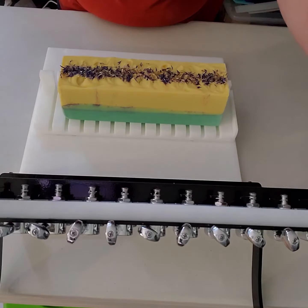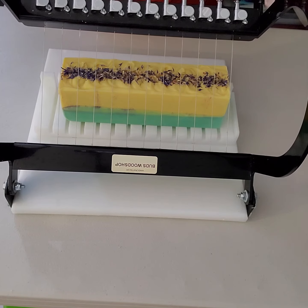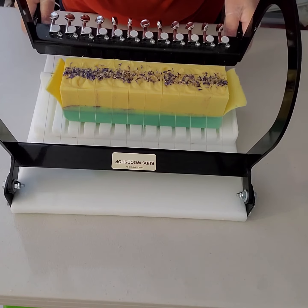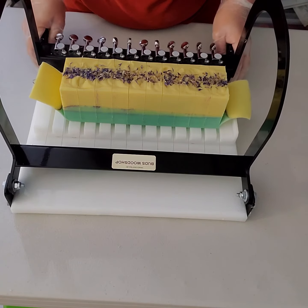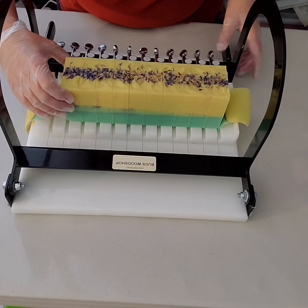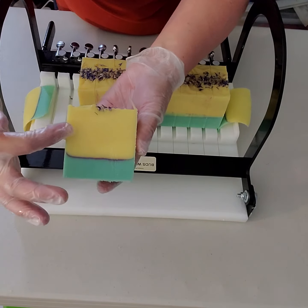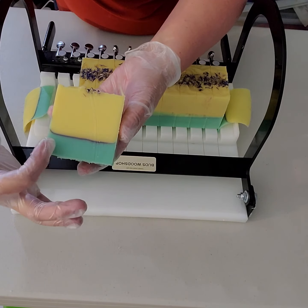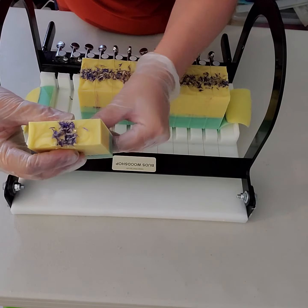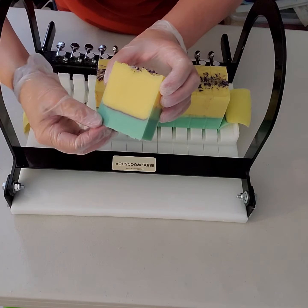We topped the soap with some corn flowers to make it pretty. Oh, it's so pretty! It has a yellow layer, and then I put a nice little purple mica stripe in it, and then green on the bottom, and of course the corn flowers on the top. Look at another bar — this one has a corn flower stuck to the bottom.